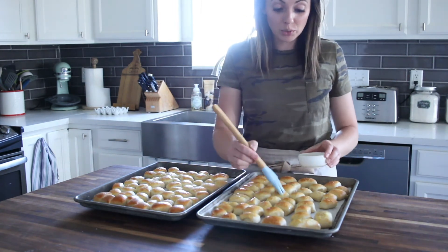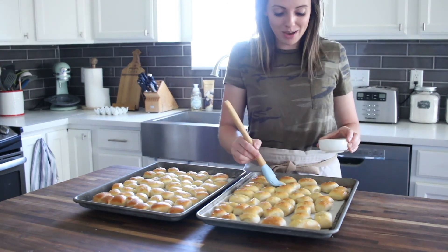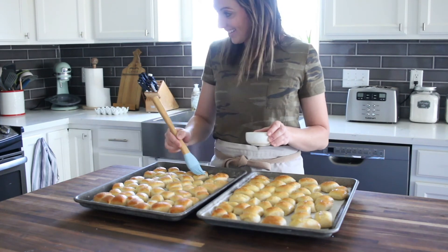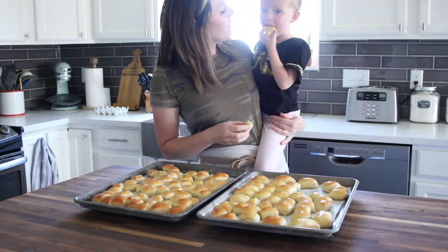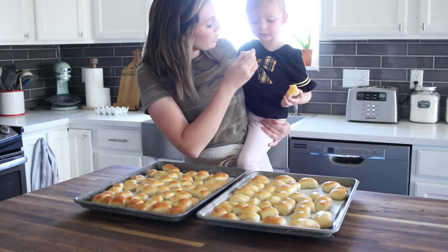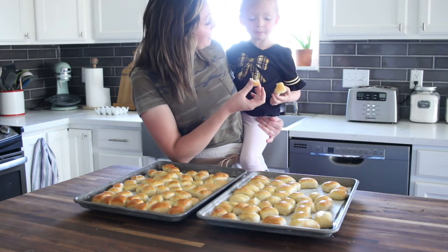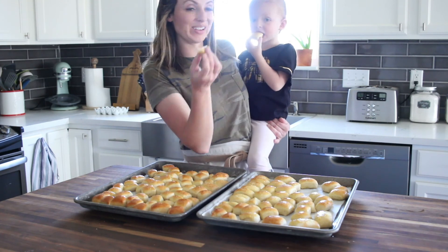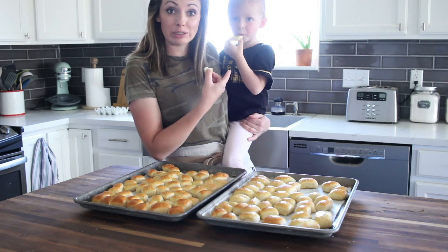Now you can just close your eyes and imagine you're shopping at the mall at your favorite store. What do you think? Like the ones at the mall? You just like these ones better? Better than the other ones. Best pretzel bites ever — you heard it from her.